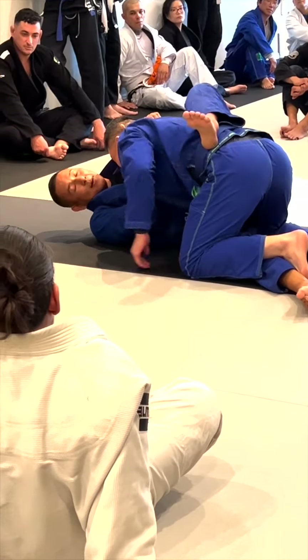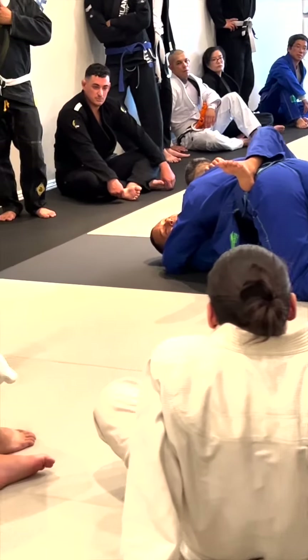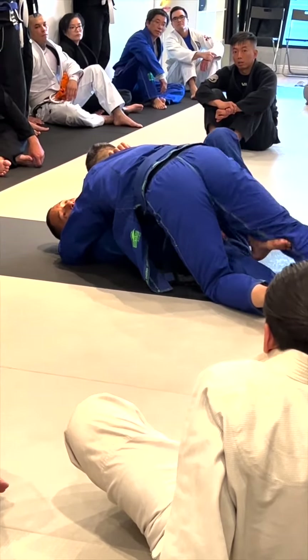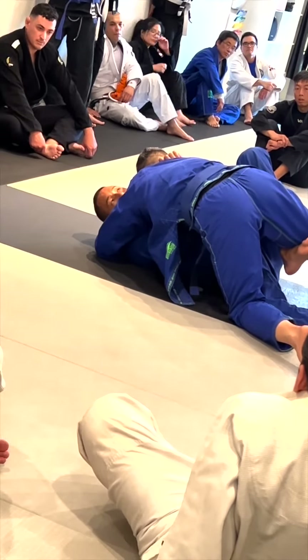As he's passing here, I'm gonna let him spin. I'm not gonna rush this, but once he's halfway there, this leg automatically comes and spins around and hooks my friend's thigh. Do you guys see that? As I hook my friend's thigh here, I just wait.